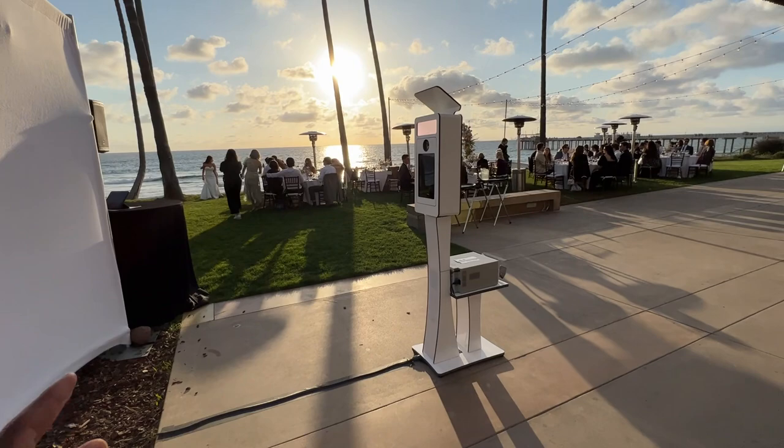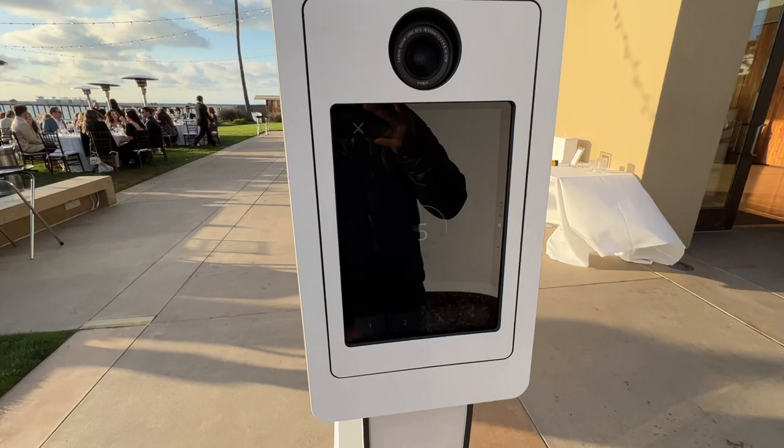Hello, welcome to Jerry's Photo Booth. Today we're going to be shooting in beautiful La Jolla. We have our glam booth here set up.